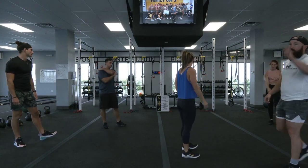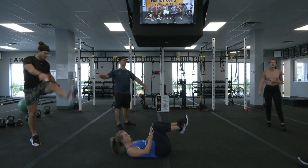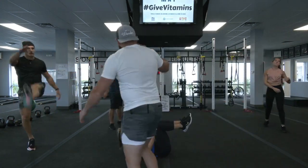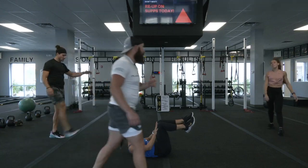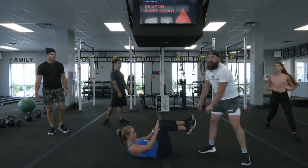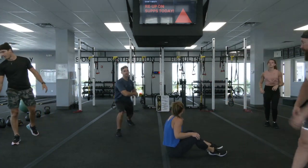Exercise number three — let's get 20 toe touches, 20 hip rotations — we have a tabletop crunch. You are going to be holding this crunch position. Courtney is driving her hands through her thighs. You'll see me periodically through the workout come over and try to separate those hands and those knees — that is not gonna happen. That's how hard we want you guys holding that crunch.